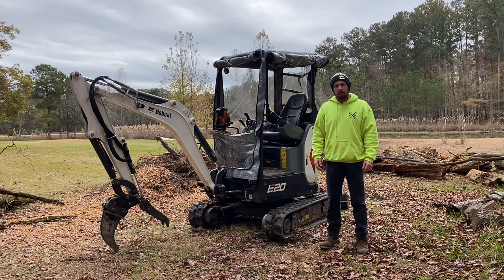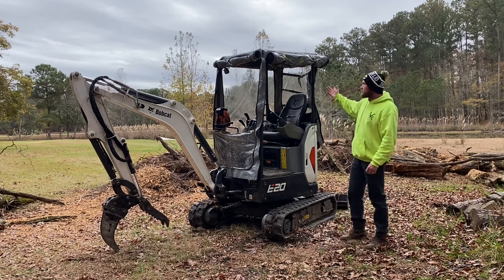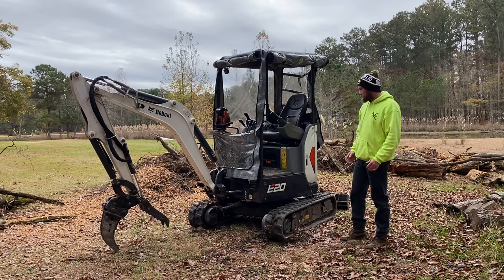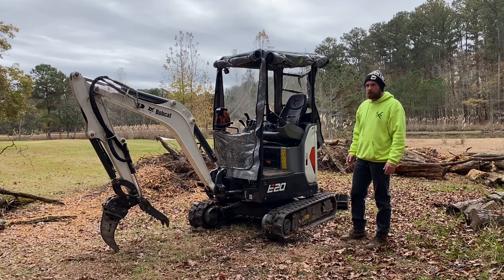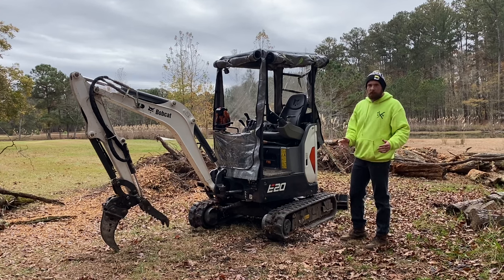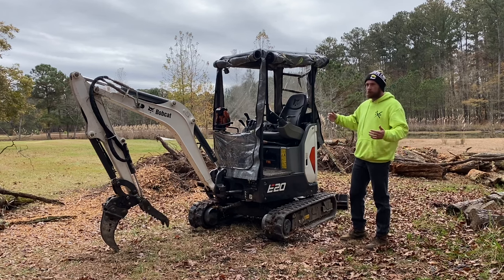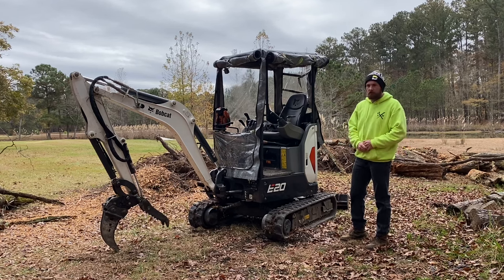Hey everybody, how's it going? DieCastamore here, and today we're going to be going over this new enclosure that I got from Digger Lid. It's a universal fit cover that fits anywhere from smaller U17 mini excavator all the way up to U25 size mini excavator currently.